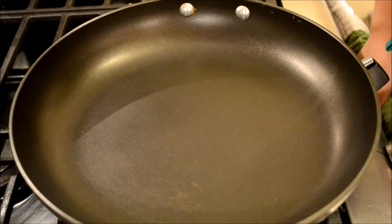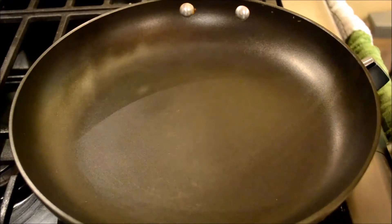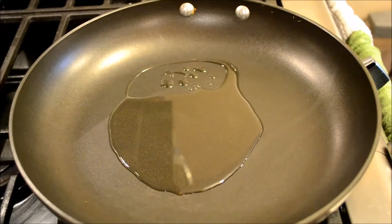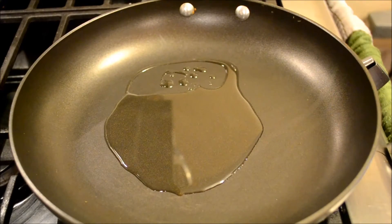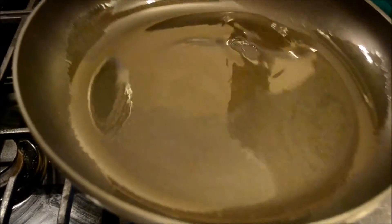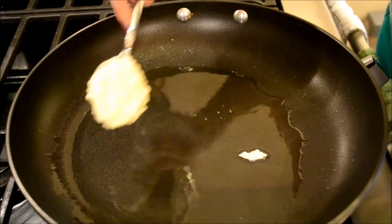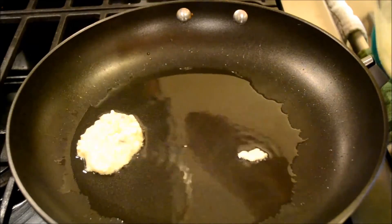Heat the skillet over medium heat and add the vegetable oil. Spread the oil all over the skillet. Now using a spoon, just place the pancakes on the skillet.